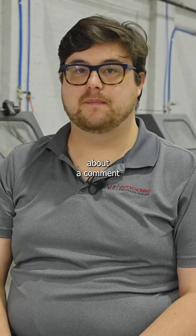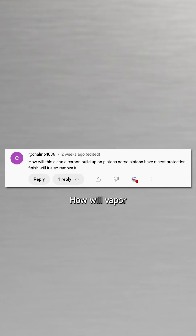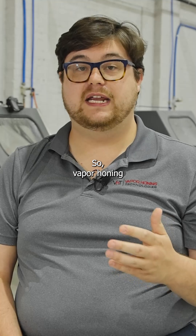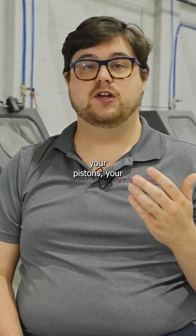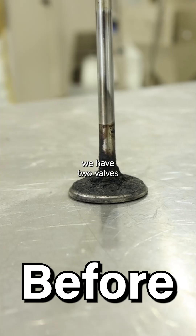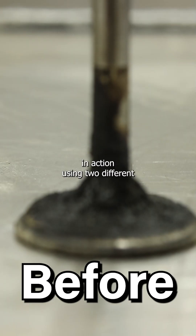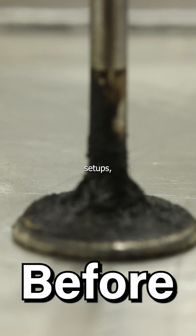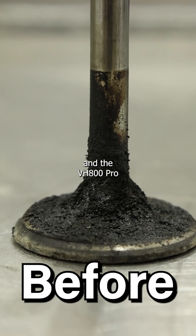Today we're going to talk about a comment left on our video asking how vapor honing will clean carbon buildup on pistons and whether it will remove it. Vapor honing can effectively remove carbon buildup and clean and restore your pistons, valves, and components. In today's demonstration we have two valves with heavy amounts of carbon buildup, and we'll show the vapor honing process in action using two different setups: the VH800FL with glass bead and the VH100Pro with aluminum oxide.